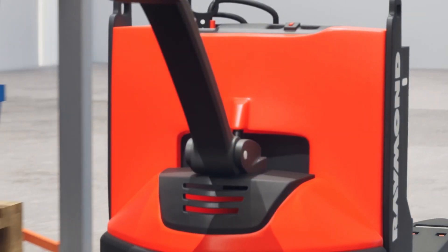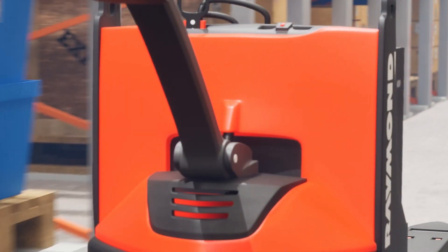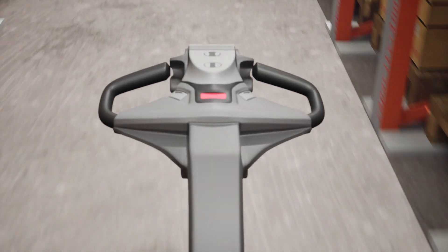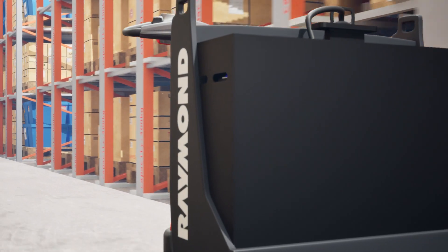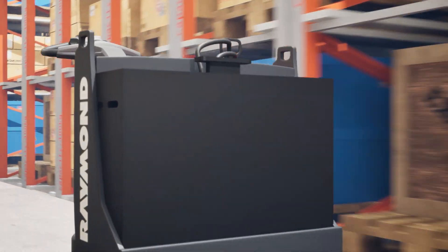Hello everyone, welcome back to our channel. In today's video, we'll be focusing specifically on some of the most common Raymond electric pallet jack error codes. I'll be breaking down the reasons, what performance limits they impose, how to clear them, and the corrective actions you need to take. This information can save you a great deal of hassle and downtime. So, without further ado, let's get started.